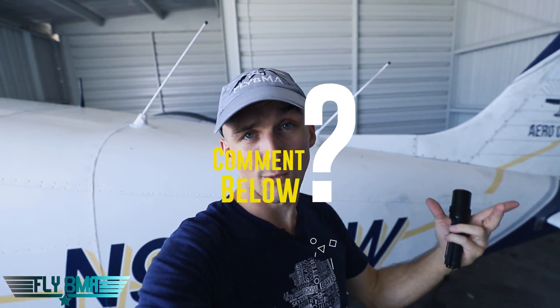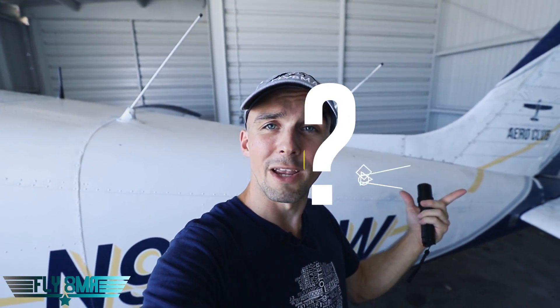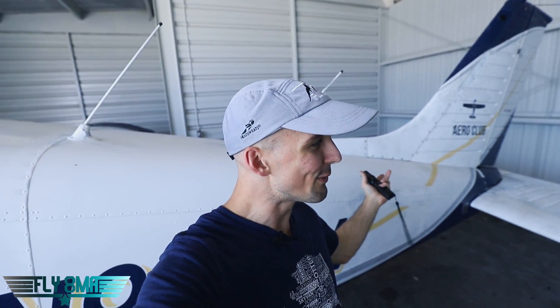Any questions on this? Comments below — that's what they're there for. Leave your questions there, or go to FlyAtMikeAlpha.com and hit the Ask a Question tab at the top of the page. And as always guys, if you cannot fly every day, FlyAtMikeAlpha.com — check out all the other videos on the website. We will see y'all in the next episode.